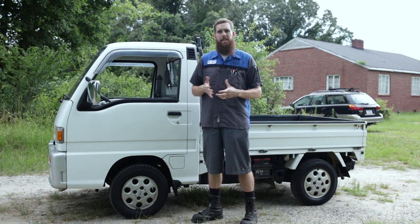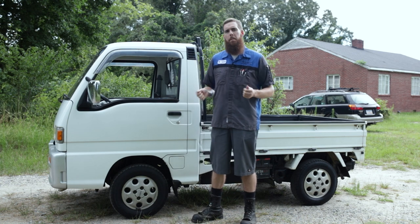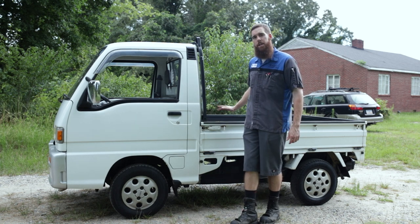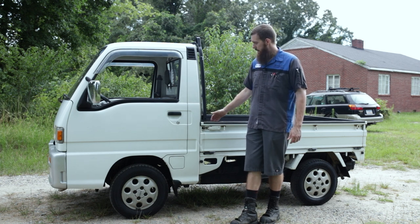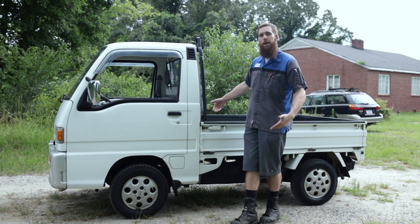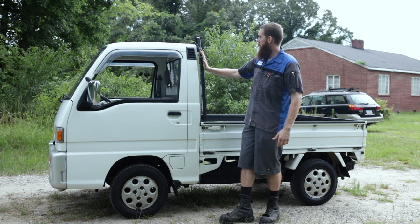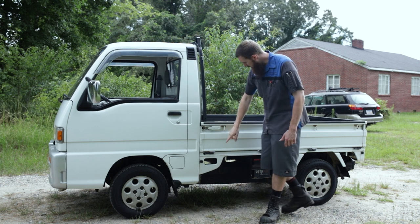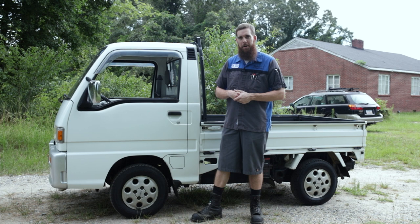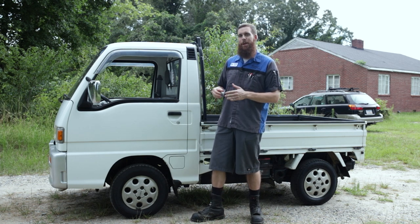The maximum capacity for the bed is 350 kilograms, roughly 770 pounds. The bed is a little over six feet long and I believe four and a half feet wide with the bed sides up. A neat feature is that the sides and tailgate all fold down and are removable, so you can convert it into a flatbed or drop the sides down with chains to make your bed wider for wider loads. It's really a jack-of-all-trades little pickup, with lots of tie-down anchor points all down the sides and underneath.